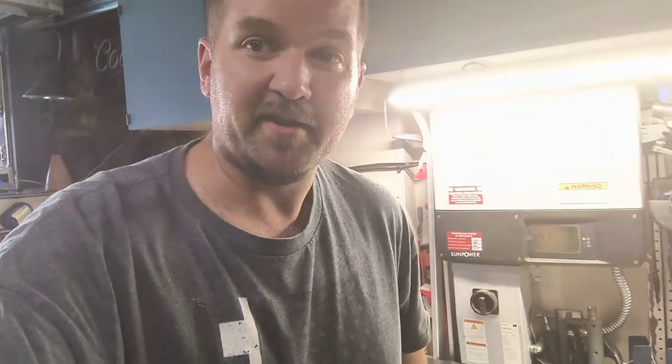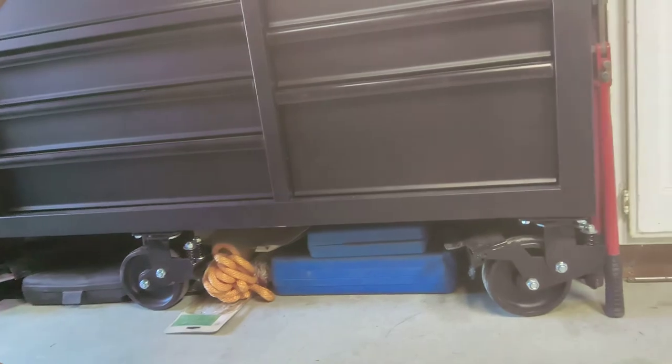If you have any questions or comments, drop a like and subscribe. The last thing I love about this toolbox is the clearance underneath — I was able to slide a lot of stuff under it, which is more storage. There's also enough space to slide a floor jack underneath if you wanted to. Thanks for watching — like, subscribe, and drop me a comment.